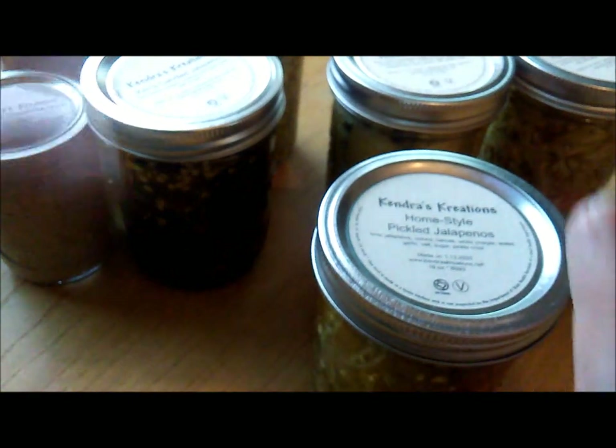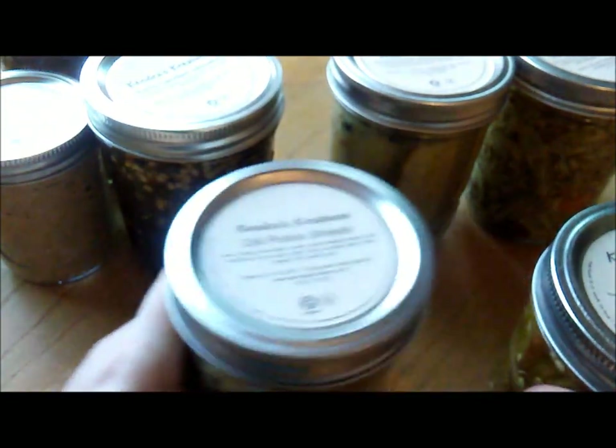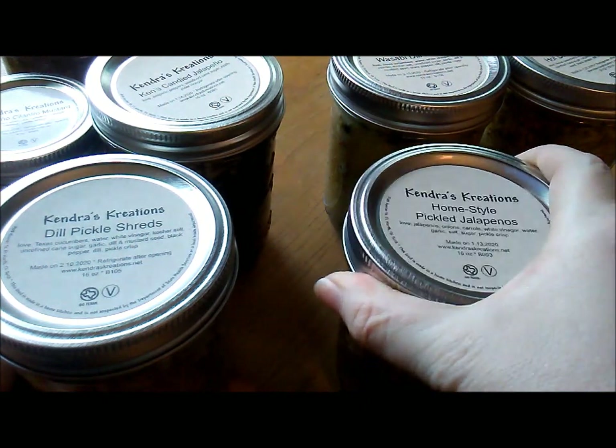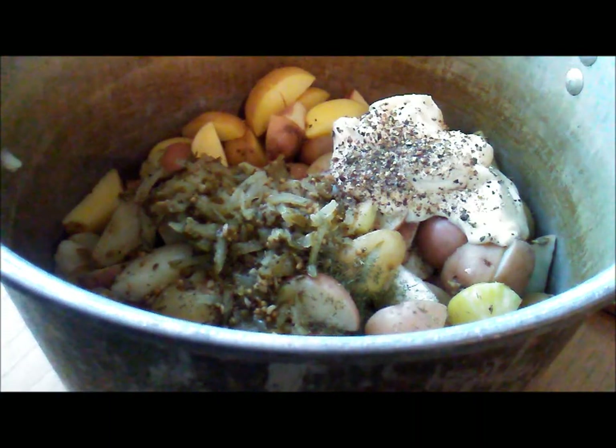So for mine today, I'll probably be using dill pickle shreds. And then I'm going to make myself a small container with the pickled jalapenos, because my household doesn't like all the hot stuff.